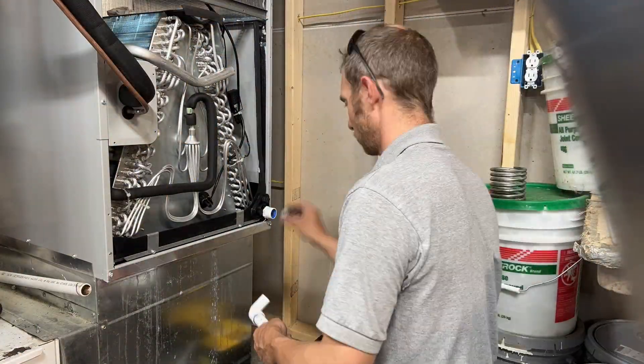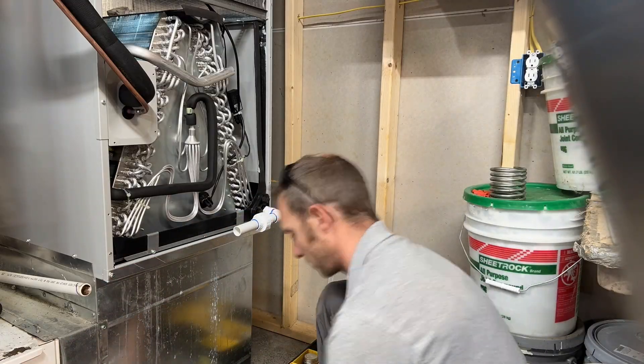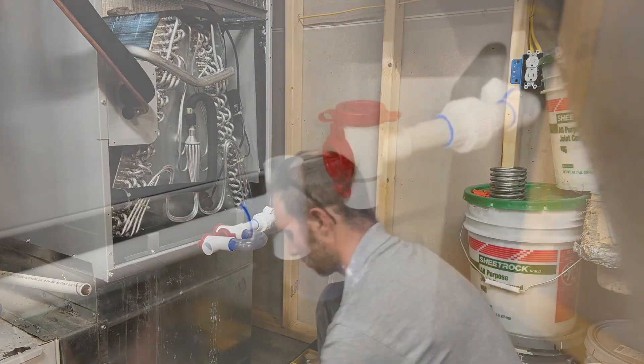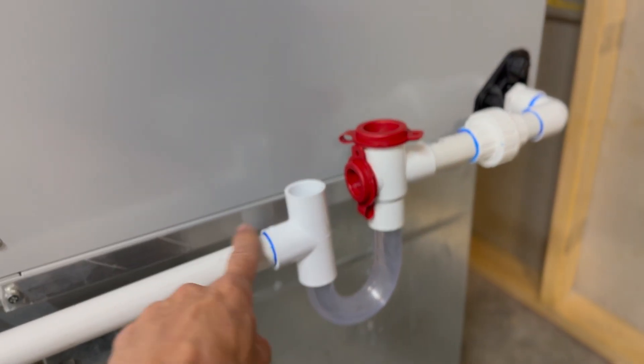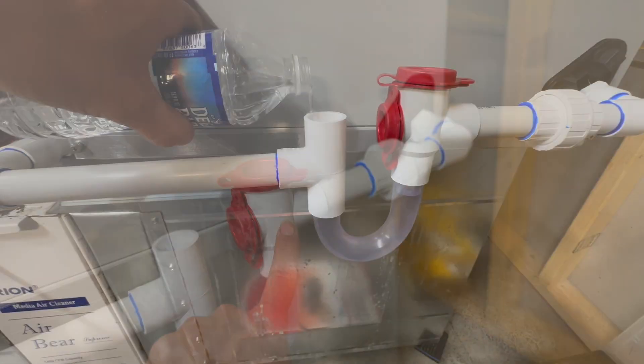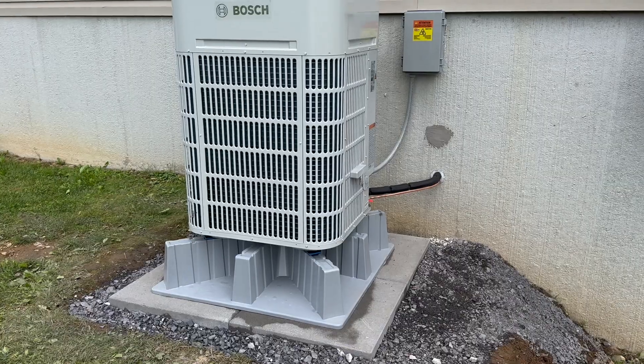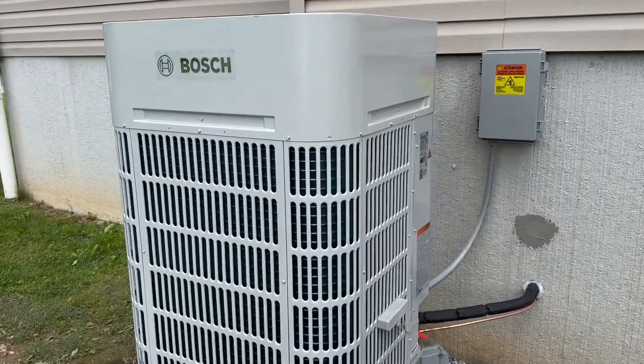Quick installation of that new trap system. I install it sideways just to keep the glue from running down into that clear trap. You want to make sure that your trap is open on the outlet side and closed on the inlet side. You always want to make sure your trap is full in the spring and ready for air conditioning.